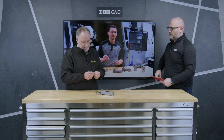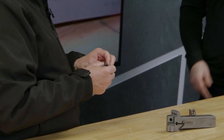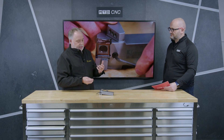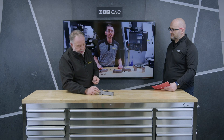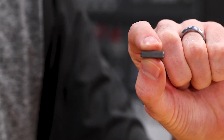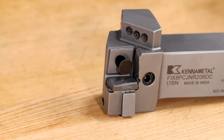That makes it easier for operators to remove the insert, index it, or put a new one in. It keeps the heat away from the tool rod, and it also avoids distortion of the seat and shim, so you don't get distortion from the heat being generated in the pocket.